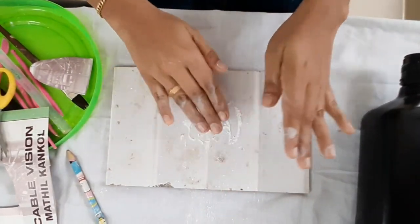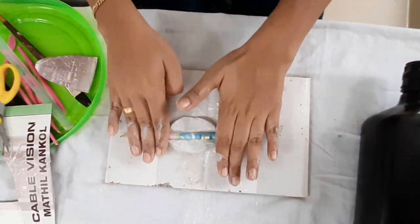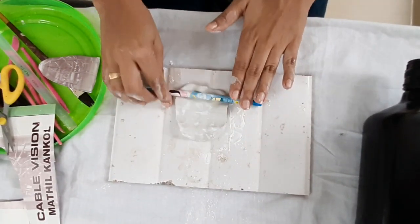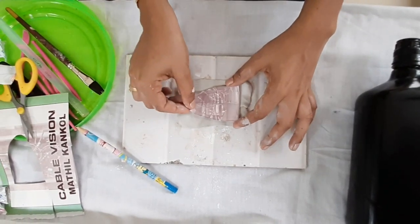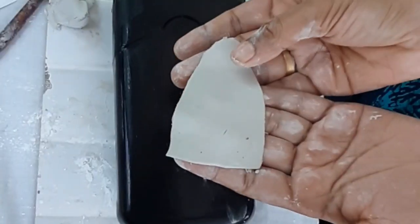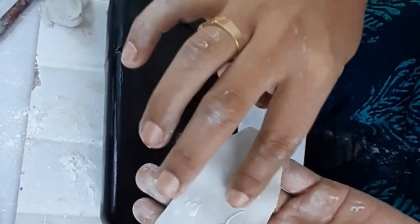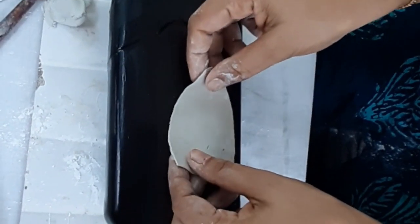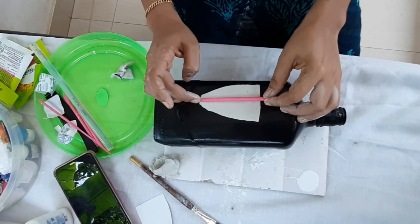I will put the brush on it. I will put it on the brush. I will cut it on the brush. I will use the brush and show the result.